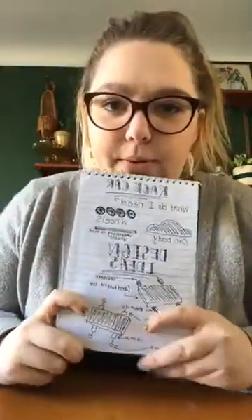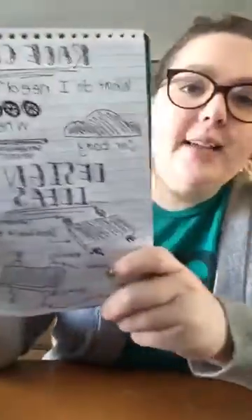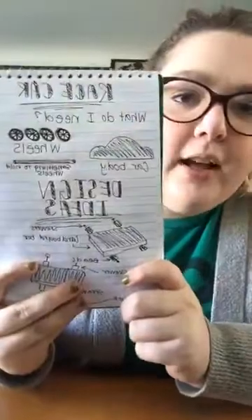For our first step, we are going to brainstorm and think of the best way to build our car. In my little notebook here, I did some brainstorming. I'm a visual learner, so I drew some pictures and things like that. It might be backwards for you guys, but I'm going to tell you what's on it.